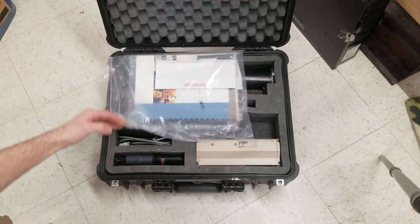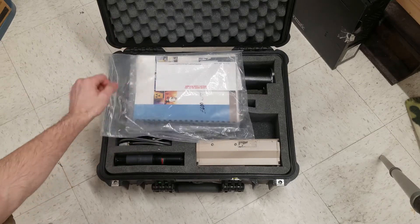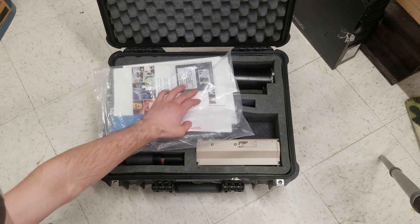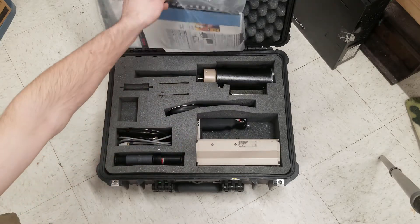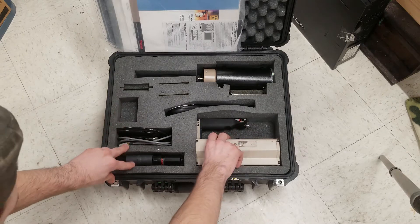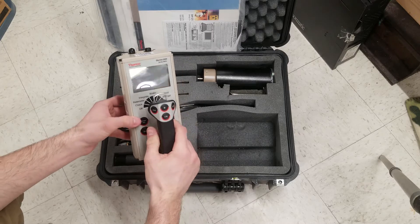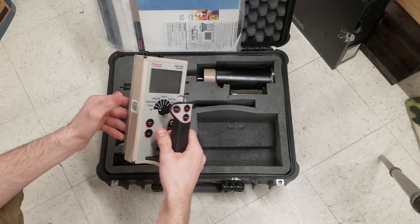I was lucky in getting documentation for both of them and also got a floppy disk for the software — some software is better than no software. Both kits are identical in layout and instrumentation; they both have an Eberline ESP E600 survey meter.